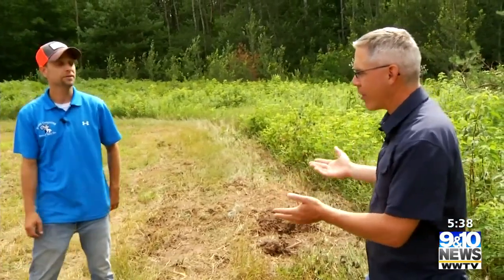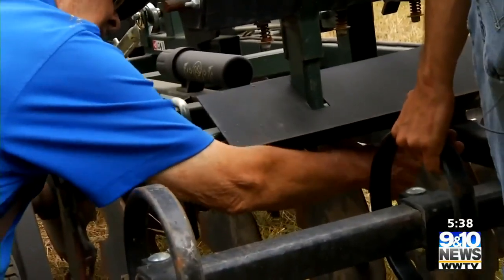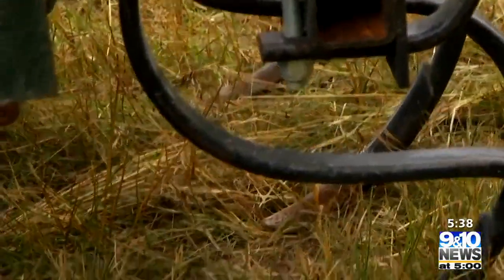Our Food Plot Dew is down — what's the next step? So what we did is we put the chisel plow on the back, and those discs will help cut the sod up in the front, and the chisel plow on the back will help rip that sod apart.